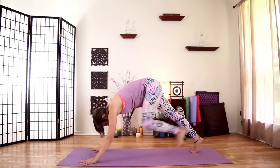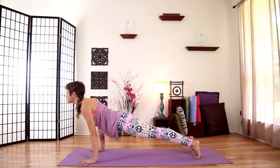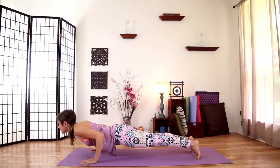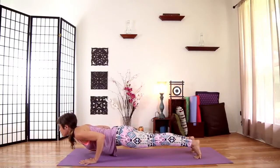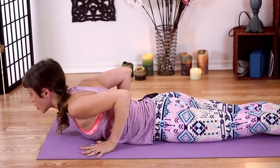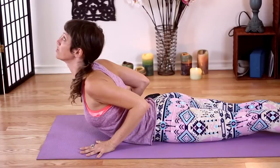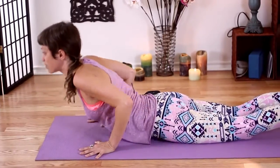Step back. Inhale as you open your heart. Exhale — chaturanga. Exhale completely before you lower down to the floor. Untuck your toes. Roll your heart up. Inhale to your cobra pose. And exhale to your downward facing dog.